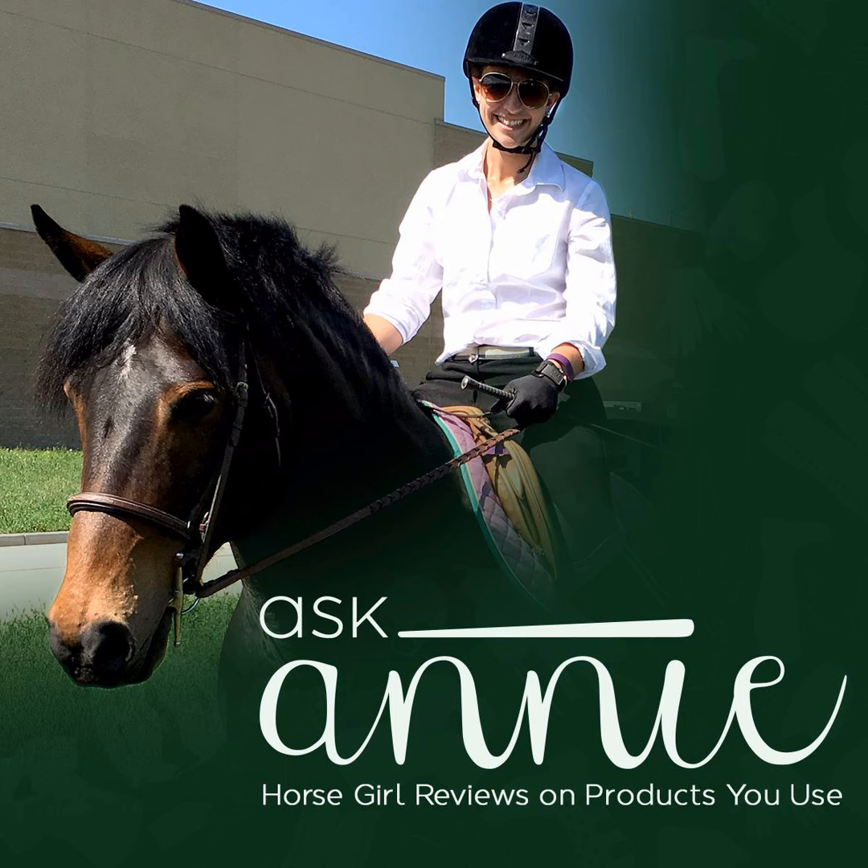Hey, everyone. First off, a disclaimer: I've been reviewing this product for the past 11 years. Here's a little background. When I was 16, we bought Maddie — a thoroughbred mare — and I became addicted to eventing. Eventing consists of three phases: dressage, stadium jumping, and cross country. Different equipment is obviously needed for each phase.